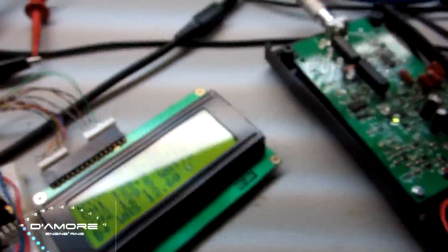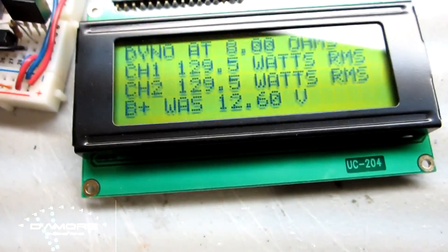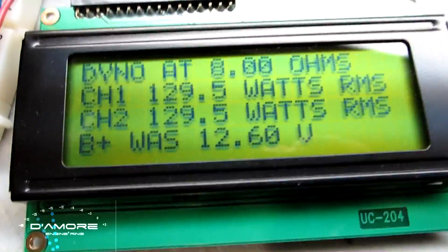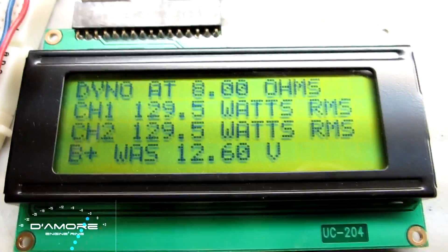What happens is it keeps going until the distortion detector reads clipping and then it shuts off. What's different from a voltmeter is that a voltmeter — once you hit clipping — you can keep turning it up higher, clipping more and more, and it will continue showing more and more power. This circuitry doesn't work that way. As soon as it sees distortion or clipping, it shuts down.